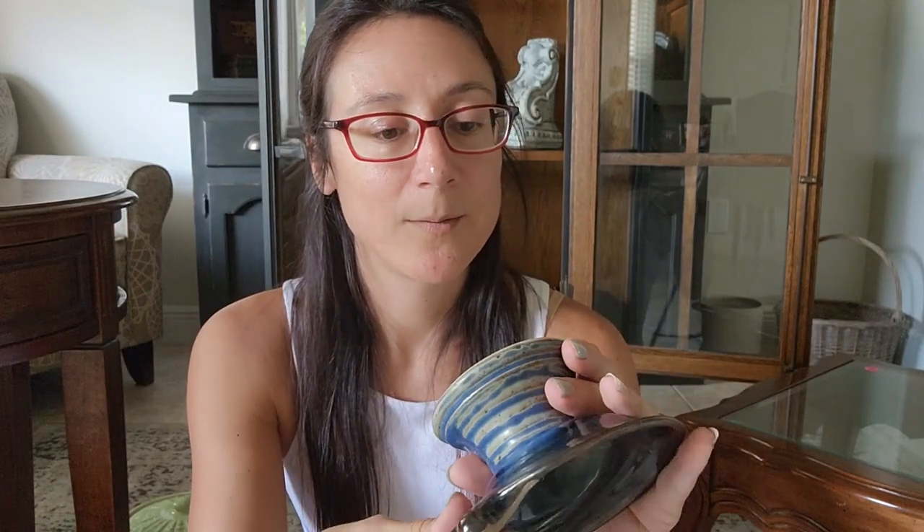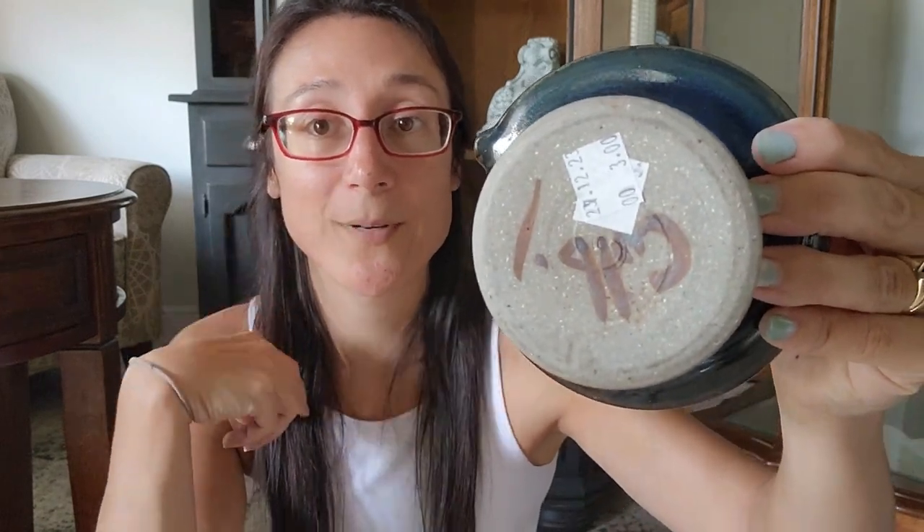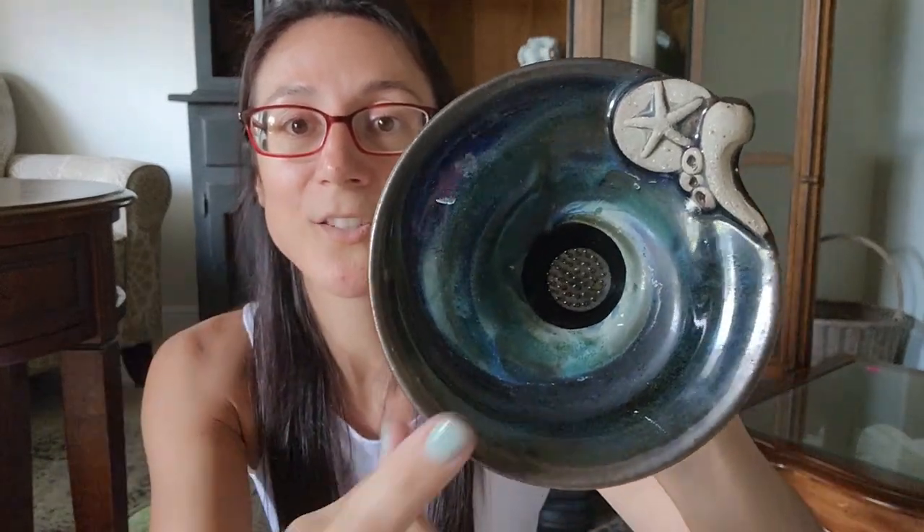I found my first flower frog — I'm pretty sure that's what this is. I saw it at first and thought it was just a really pretty pottery piece, but when I looked inside I saw the holes, and isn't that what a flower frog is? Let me know in the comments. I got it for $3. It's more beachy, and if you don't know, I live in Florida on the East coast, so beach theme goes over really well in my booth and at events. I grabbed this because I thought it was really cool.